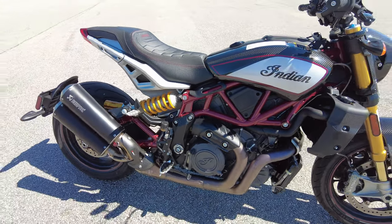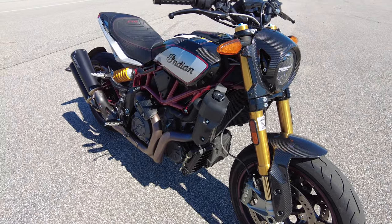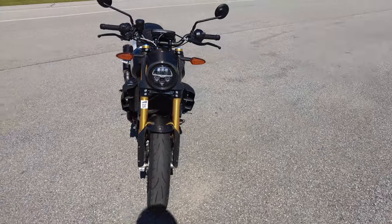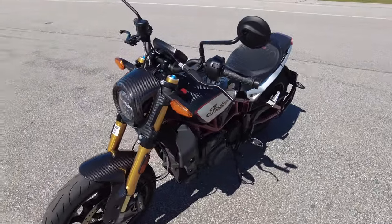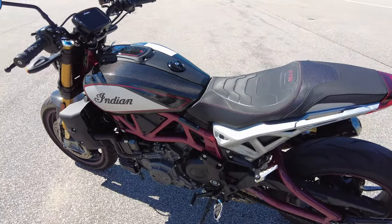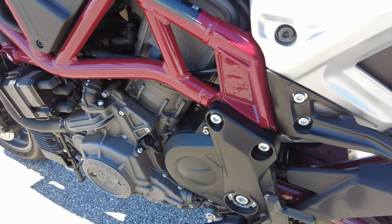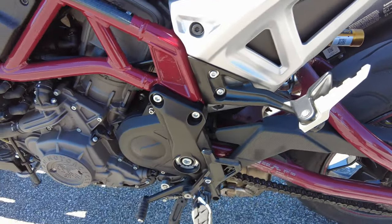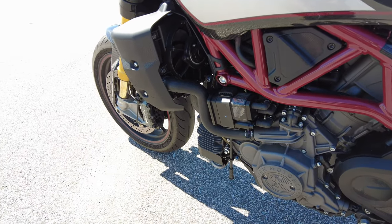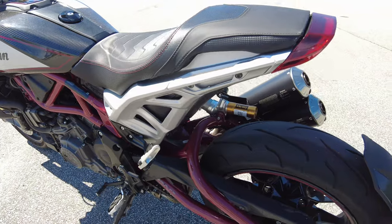I've ridden these FTRs before and my main complaint is that they're a little bit small, but I'm also six foot four. I think if you're around the six-two range maximum you probably wouldn't have any complaints. If you're like me it's okay — a smaller bike makes it a little easier to handle. Indian really packed a lot of features into this bike. You can see a lot of detail in the way the frame is painted, different finishes, and everything mechanically hangs out on the bottom. There's a pretty small radiator tucked up front behind the wheel — pretty slick.